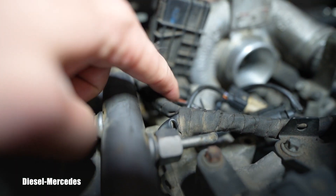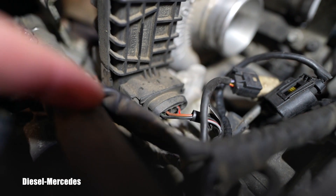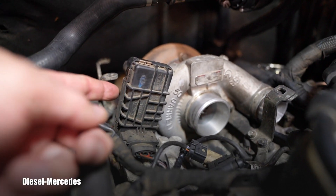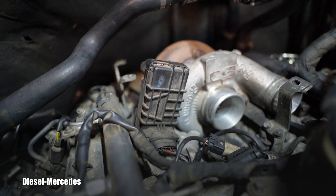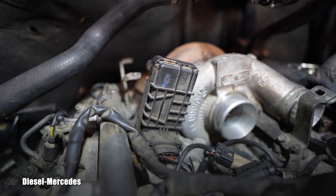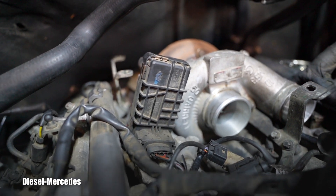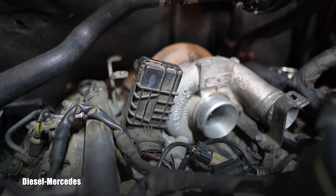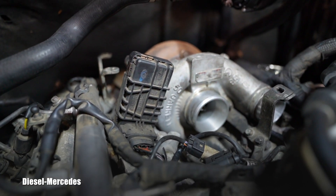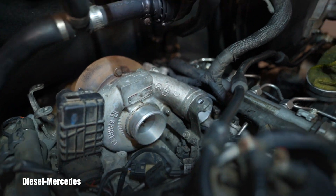It can be opened, and many times there is a famous problem with it. It has a connector with three wires — you can see it here. There are five pins but only three wires on this 2007 Sprinter. If you open it, you can find out that one of the thick, rigid short wires has cracked from the vibration of the diesel engine.